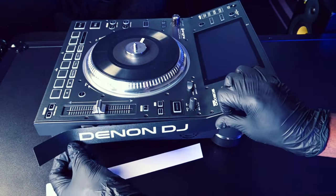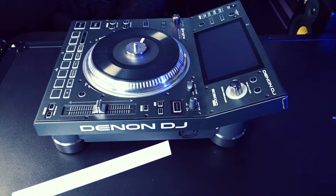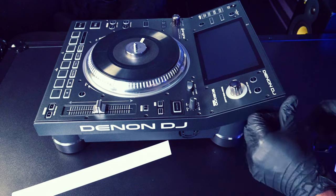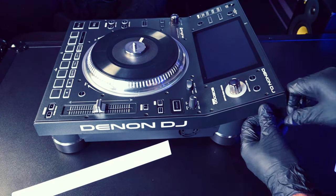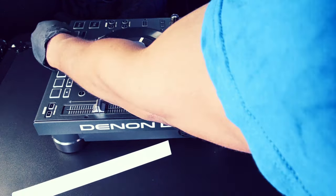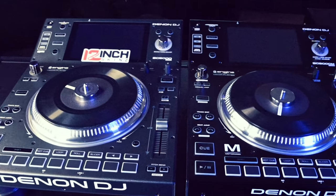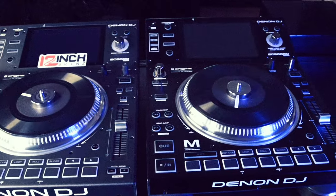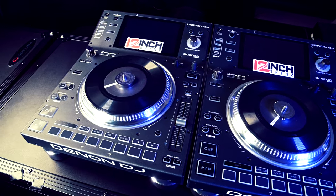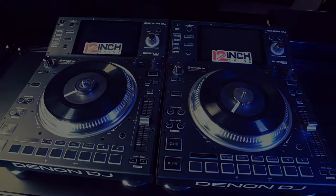Repeat this step for the opposite side panel of the media player. Now that it's done, here's the finished product compared to a non-skin covered media player. And here's a side-by-side look at two media players covered with skins by 12inchskins.com.